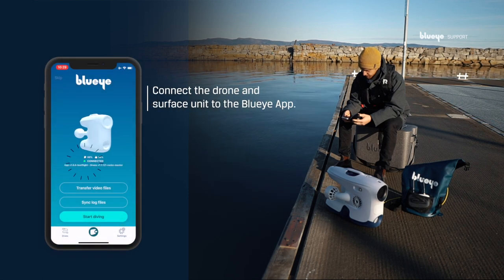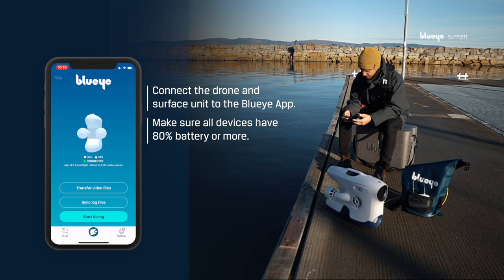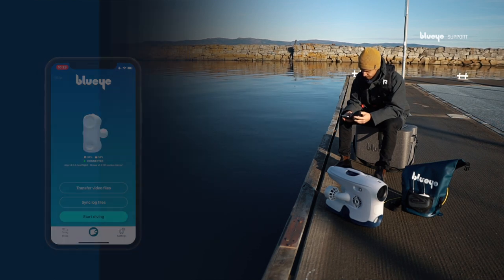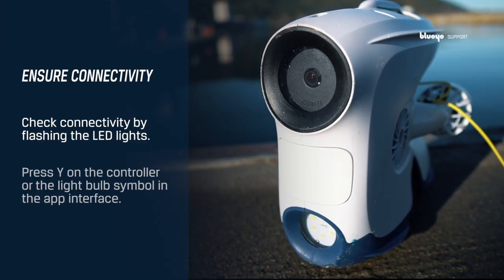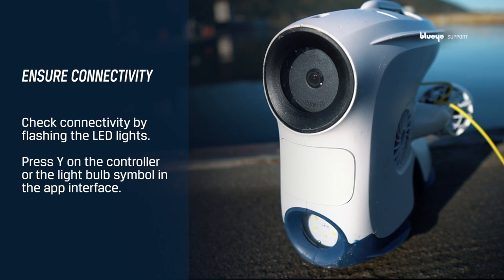Next step is to connect the drone and surface unit to the Blue-Eye app. When connected, make sure you have 80% battery or more on all your devices. You can check that you're connected to the drone by flashing the LED lights — press Y on the controller or the light bulb symbol in the app interface.